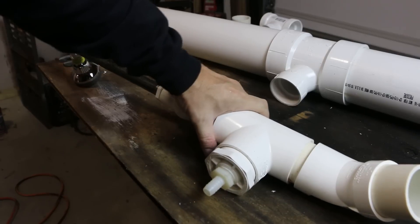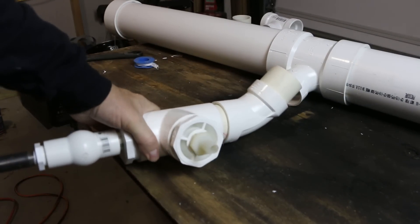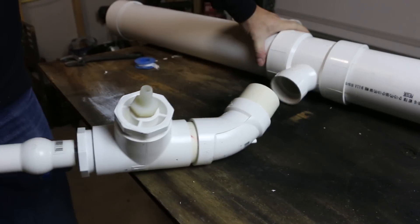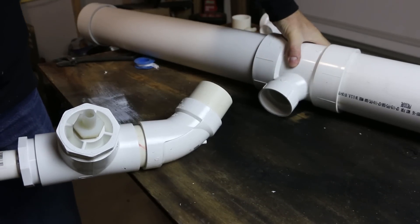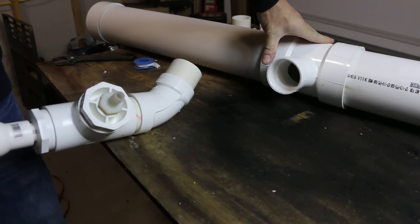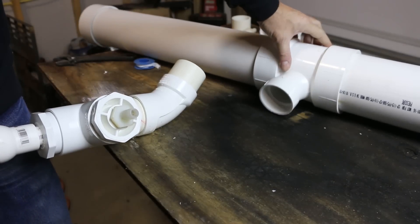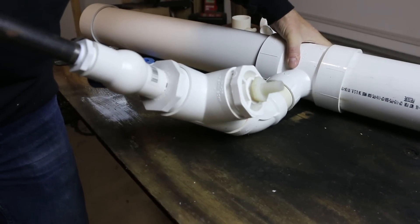Now I'm going to connect the showerhead extension assembly to the tank. The reason I've got the 45 here is that I really wanted this T to be able to be tilted down so that the water could really drain out of the bottom of the tank, not the middle. If it were straight out like this, I would lose a couple inches of water in that tank — so thus the 45-degree angle on that.